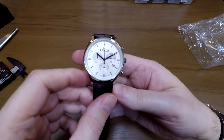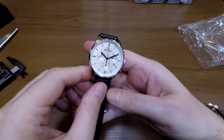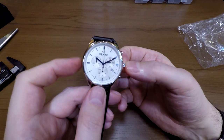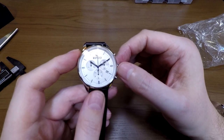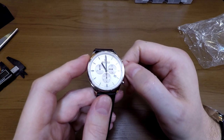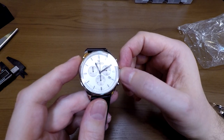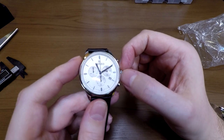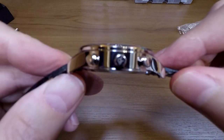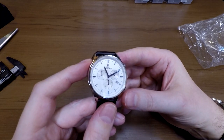Talking about the features on the watch: you obviously get a date feature. I'll pull the crown out to play with the time a little bit. It was shipped with the crown pulled out — that's how it should be shipped, because that stops the battery being used while traveling. The hands are moving fine. The grip on the crown is fine, with some very nice knurling on it. They've even got a signed crown, which I like.